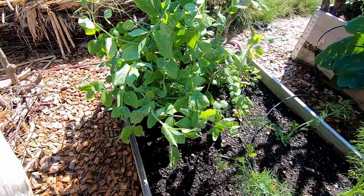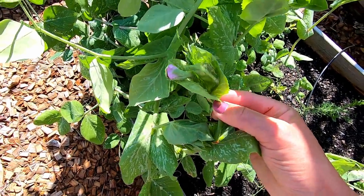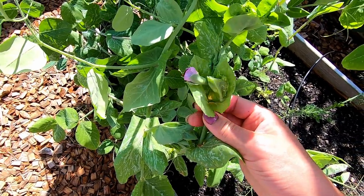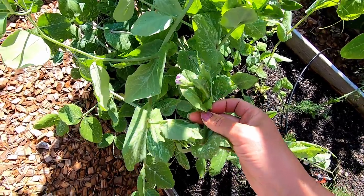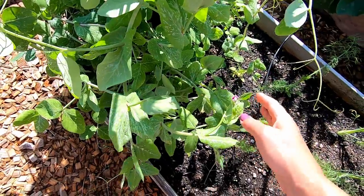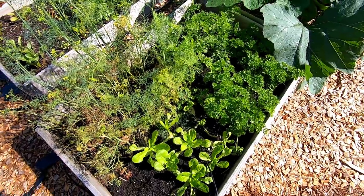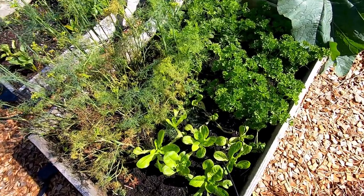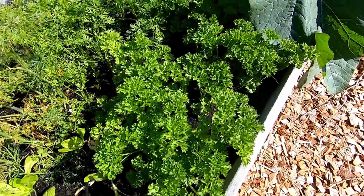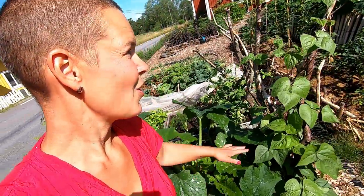Peas are just starting to flower — it's a traditional sweet pea with huge peas. In this pallet collar grows lettuce, parsley, carrots, and dill. The dill is actually finished so we'll replace that. And there's a wonderful squash, the zucchini, a poor tomato plant, and some tall beans.